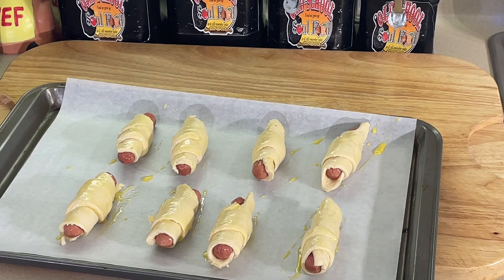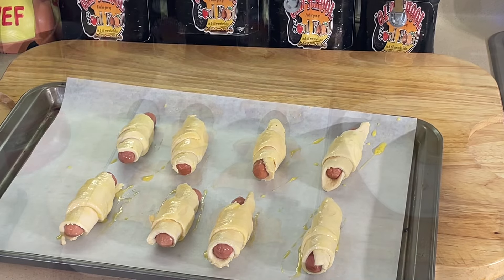Another quick Super Bowl item. Some people call it pigs in a blanket, some people call it wrapped sausage — I don't know what you want to call it. I just call it good. We'll be right back.